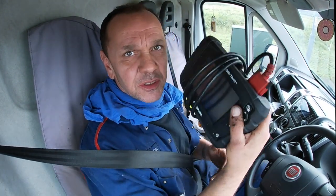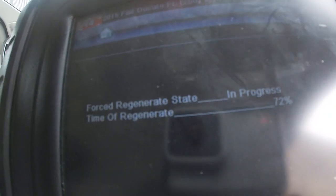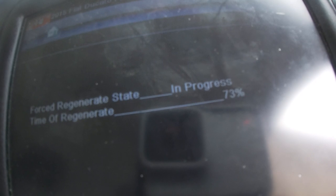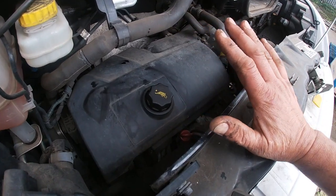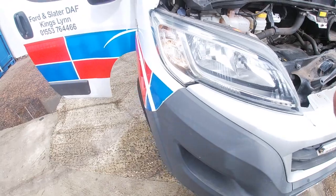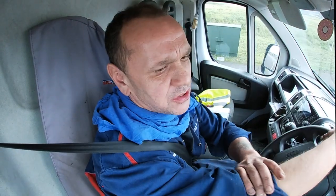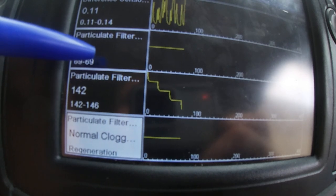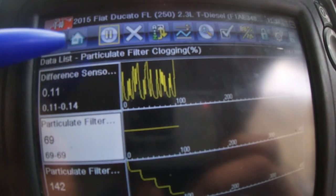Using Snap-on diagnostics equipment and doing a regen on the Fiat Ducato — successful. Sometimes it doesn't work because the DPF is so clogged up it just won't have it. This is something like 69 percent clogged, which is what it's telling me.